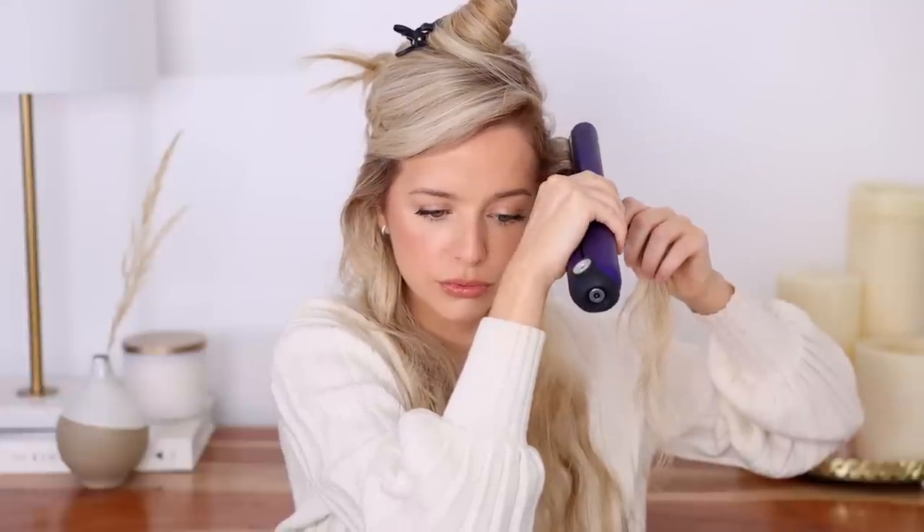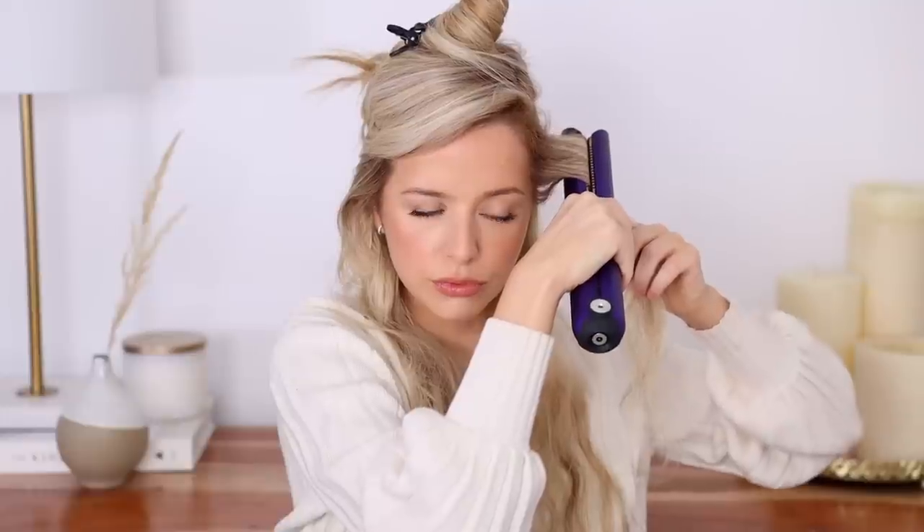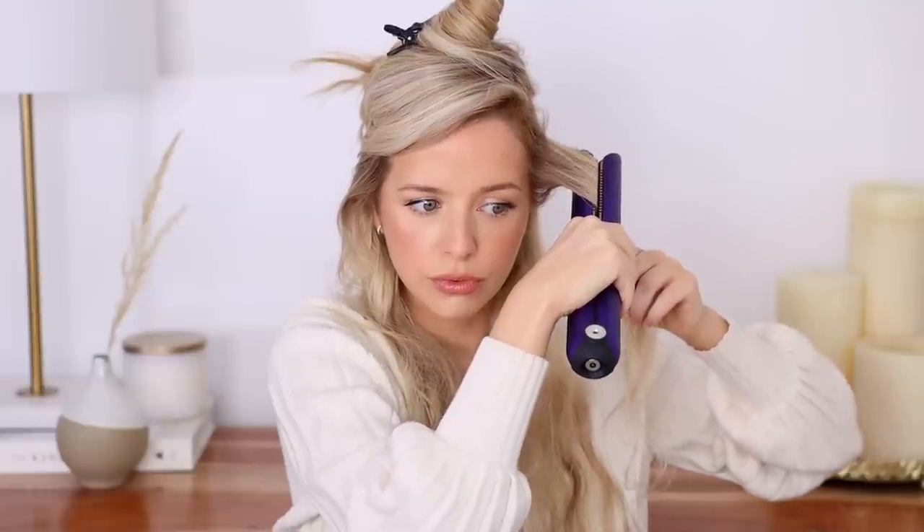For these face-framing sections, I really like them to have some volume — it just looks really pretty. What you want to do is clamp nice and close to the root and direct it upwards while turning your wrist in towards your head to create a C shape. You only need to do it once and then just hold it while it curls. I only do this for my front sections. Then place your finger right under where that curl is and carefully place your straightener right below it and straighten with that slight turn of the wrist.